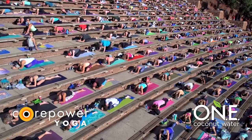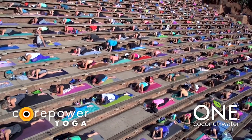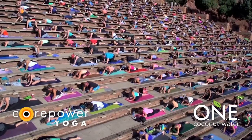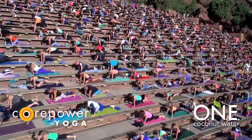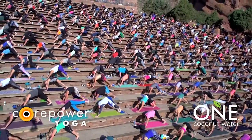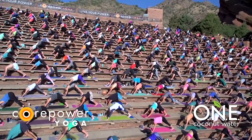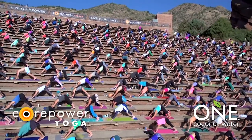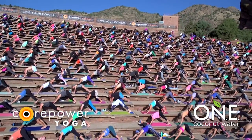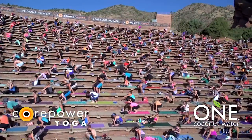Breathe in, breathe out. Plant your palms, tuck your right toes. Inhale your left leg high. Exhale, downward facing dog. Last down dog of this class. Soak it in, breathe in, breathe out. Inhale, look forward. Walk, jump, step your feet through your hands. Come all the way onto your back.